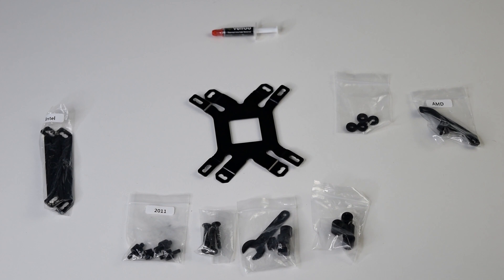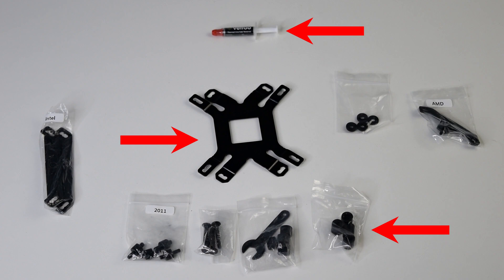Moving on to the hardware, you'll see that you've got everything you need, including thermal paste, the bracket, and all the screws to install the cooler onto your system. Now that we've got the cooler unboxed, I need to go ahead and uninstall the 360 millimeter AIO and get this one installed so we can see how it performs.